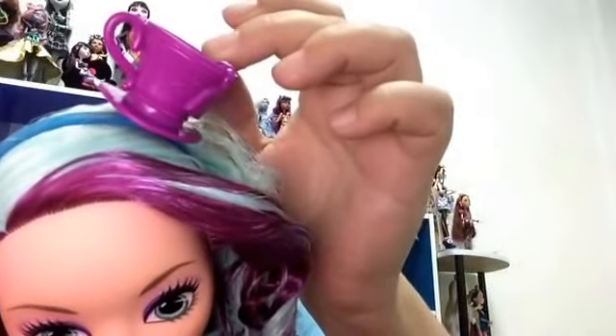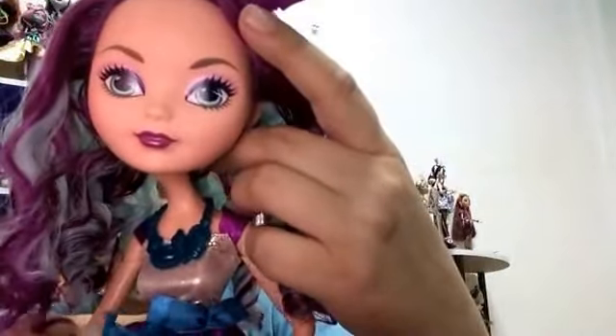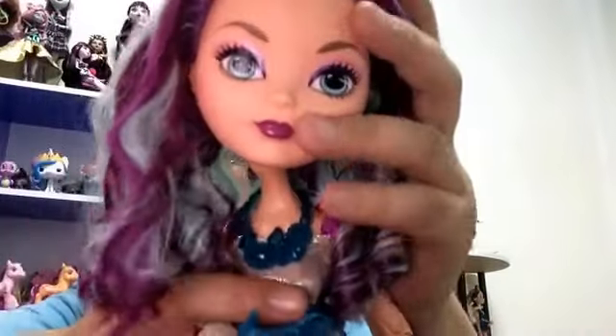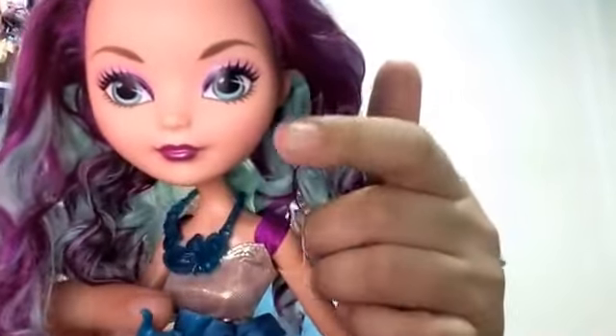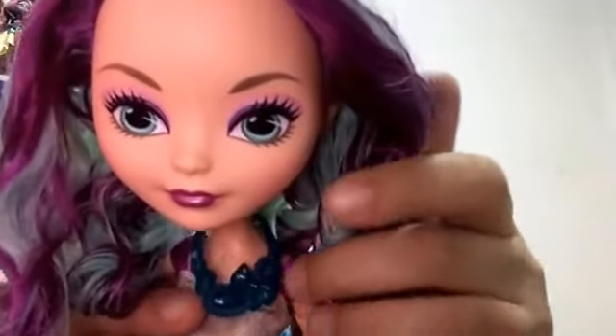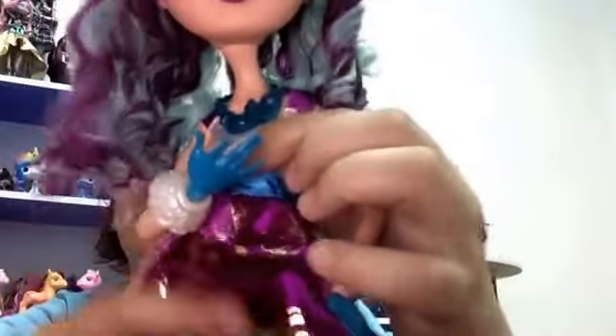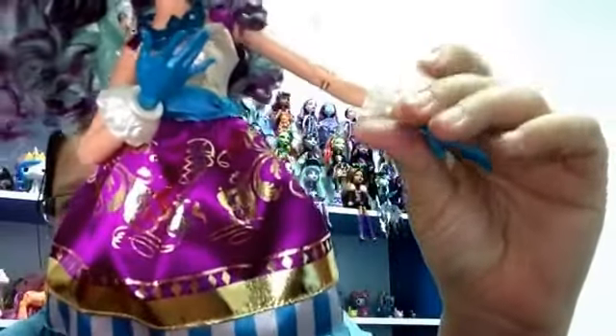She comes with a cup as a headband. I don't have the smaller version of her to show you the difference because I didn't buy it since I was getting this one. This comes with a pretty blue necklace.